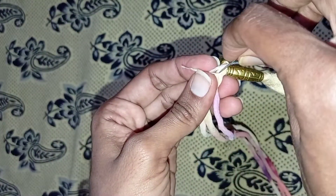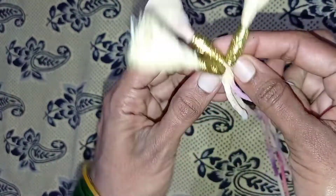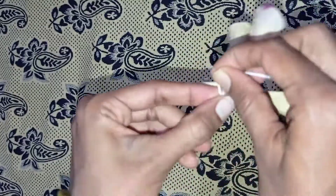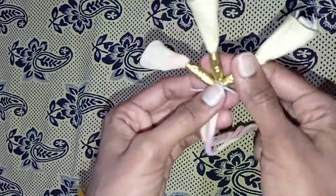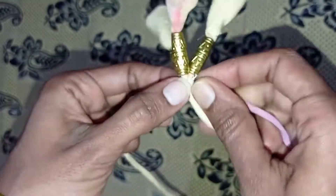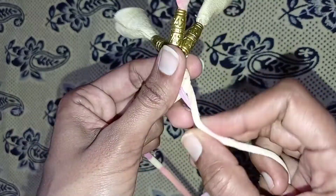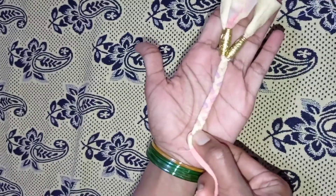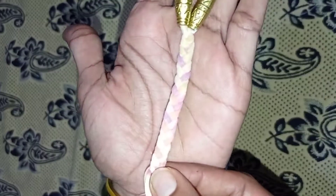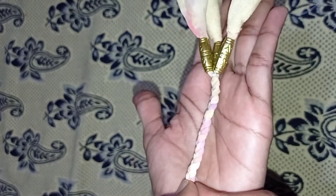I am going to tie the same cloth on the back side, and then cut the same cloth on the back side.